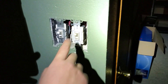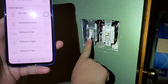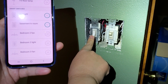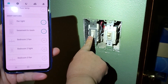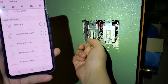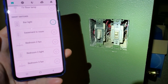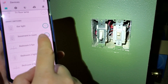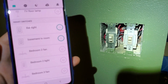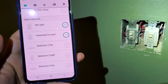Now let's look at the second switch of this three-way wiring situation - the dumb switch. I'll turn the light on using the dumb switch. You can see the smart switch is smart enough to know the light is on, so it updates the status in the app. I turn it off at the dumb switch - now it's off in the app. Turn it on again - it takes a couple of seconds, and now it's showing on in the app.